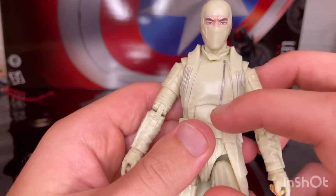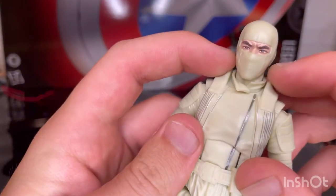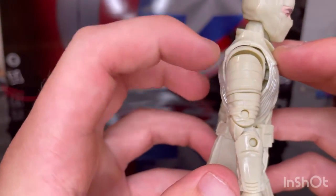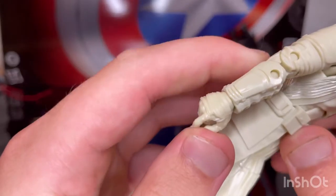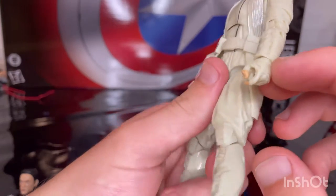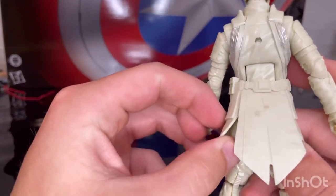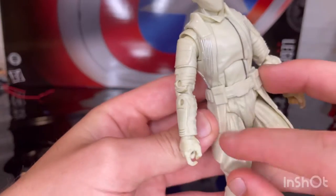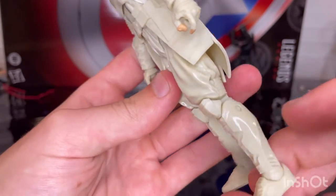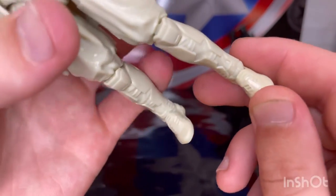You get a zipper down the chest with some silver detailing on the jacket, collar pieces on the sides of the shoulders, a button on top, and shoulder pads with nice sculpting. There are forearm pads and wrapped-up fingerless gloves on both sides. He has a skirt piece that goes down, a belt buckle, loose pants, and nice knee pads, plus pads for the shins and calves with good sculpting.